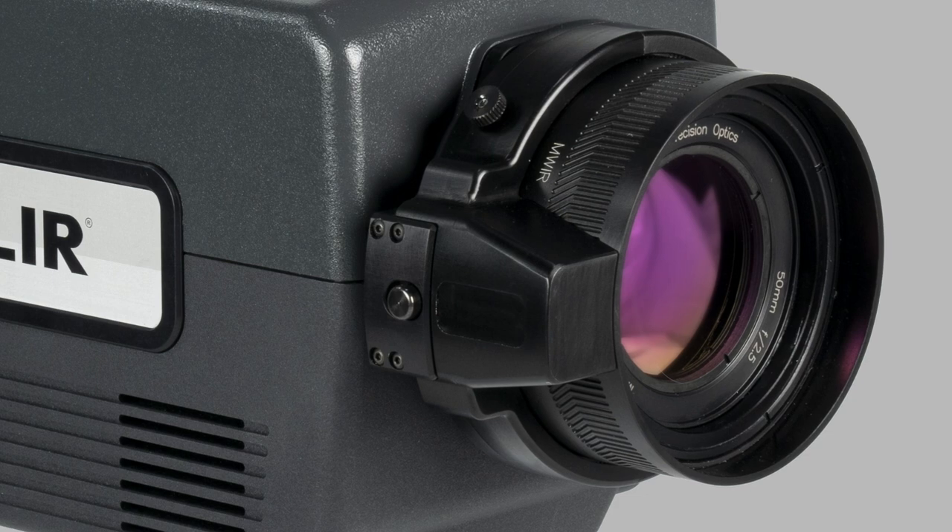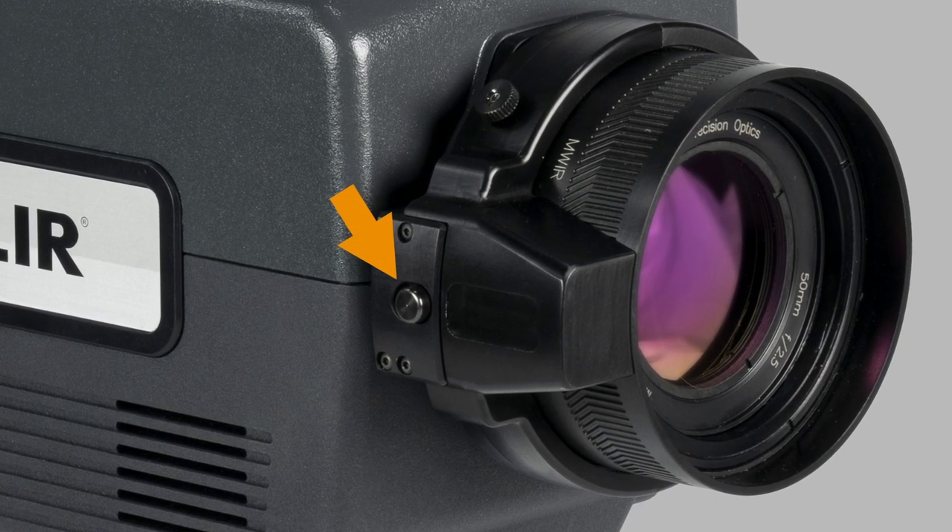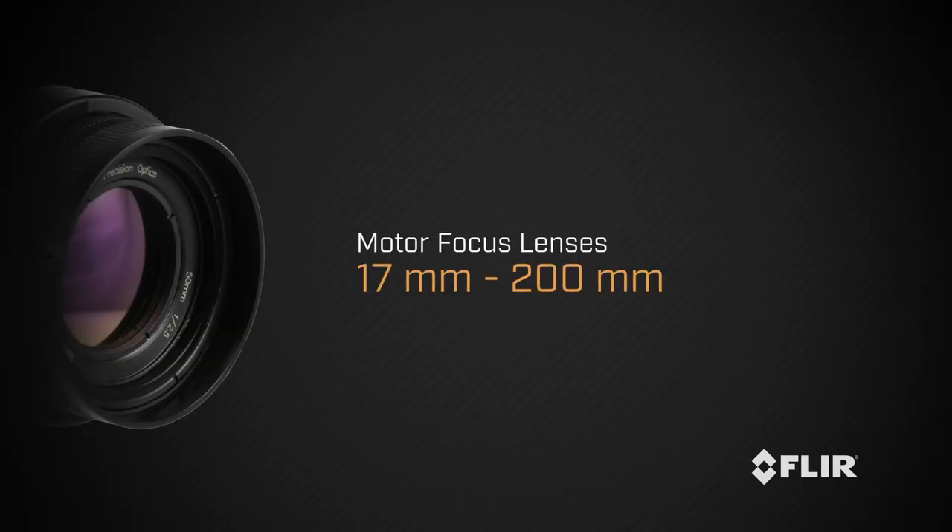The new motor focus lenses even have a toggle switch on the side that lets you select between motor and manual focus, like you're familiar with on a digital SLR camera lens. These lenses are offered in standard focal lengths from 17 millimeter to 200 millimeter, helping you maximize the number of measurement pixels on the object being tested and optimize focusing to ensure accurate temperature measurements regardless of size and distance.